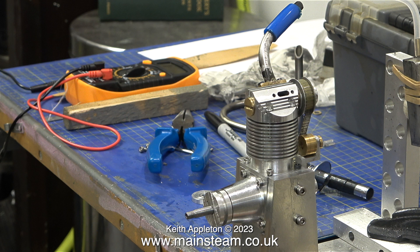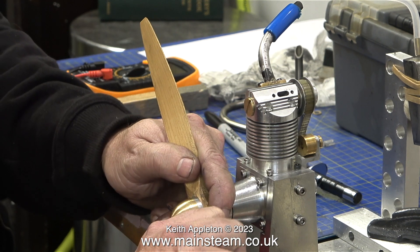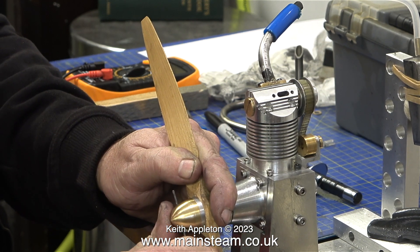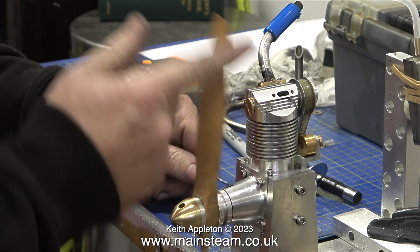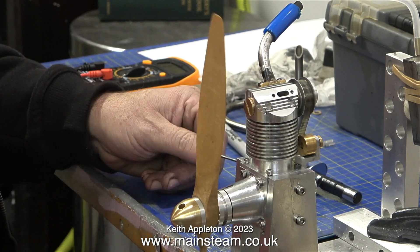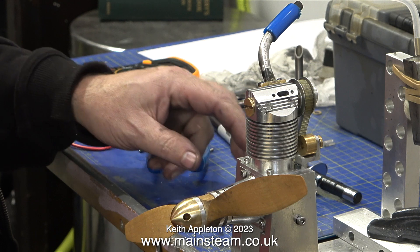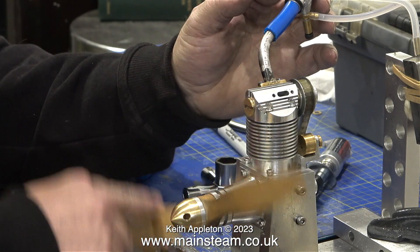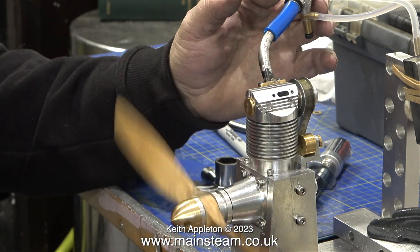Viewer discretion required: this next clip shows Andrew using an allen key as a tommy bar on the spinner he made. Yes, the allen key through the hole in the spinner does tighten it onto the crankshaft, but it makes a bit of a mess of the edge of the hole. It's best to use either a special tommy bar or a screwdriver of the same diameter.